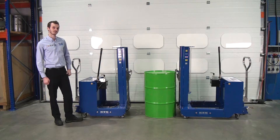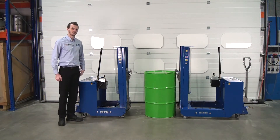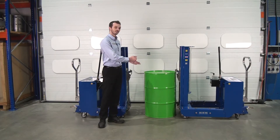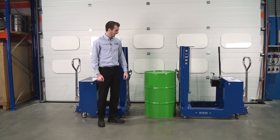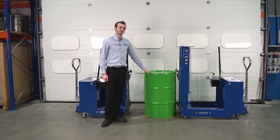On the right, we have a 350kg model — this is a variant of the DTP08 unit. With the 350kg model, we have a different amount of counterweight, and that counterweight is 230mm further back from the front wheels. By moving the counterweight further away from the front wheels, it means that when the drum is loaded, this drum can weigh up to 350kg, and this unit is still rated to carry that weight.